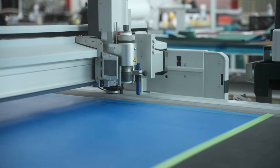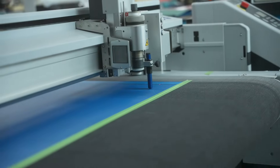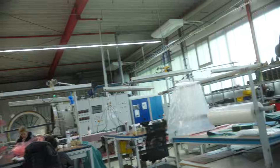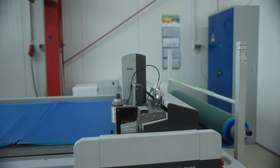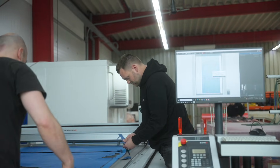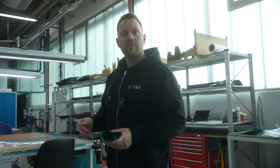We put these carbon fiber rolls onto this machine where the carbon fiber gets cut. For every mold we have 3D data, so the machine already knows how to cut the carbon fiber for each mold. To reduce material waste, a nesting process happens where the machine knows how to cut the material so you can use as much of it as possible. After cutting, we put each of the parts onto this table and select the parts for every mold, then give each part to the workers who put the carbon fiber layers into the molds.